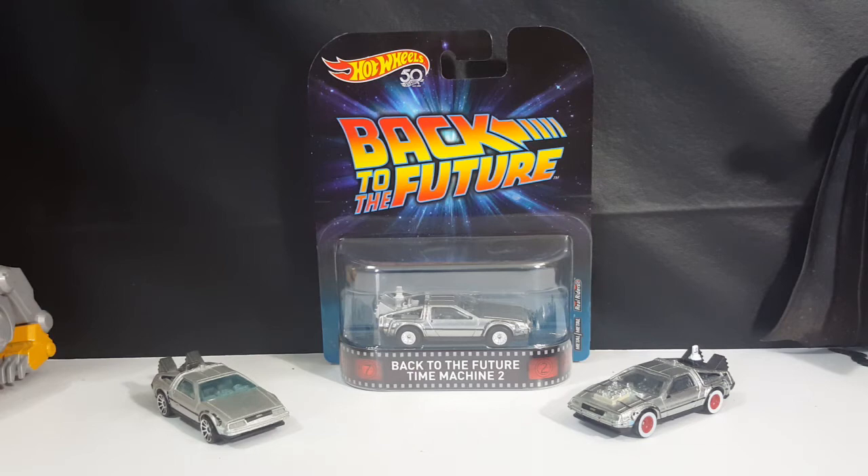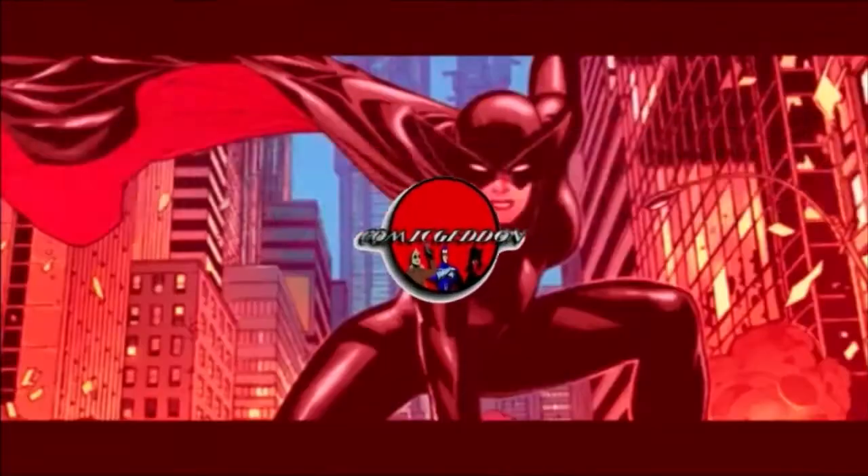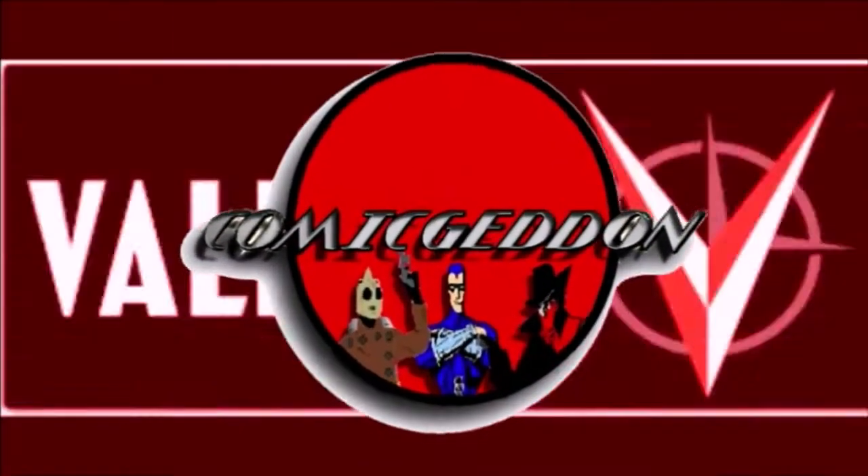Today on the show we're taking a look at the Back to the Future Time Machine 2. Hey guys, welcome back to Comic-Con TV where all geek culture collides. If you're new to the channel, don't forget to hit that subscribe button so you don't miss out on future videos.